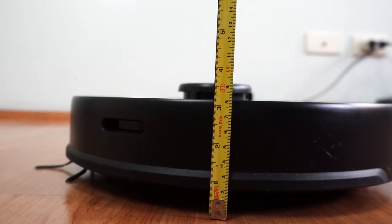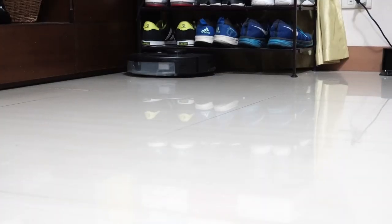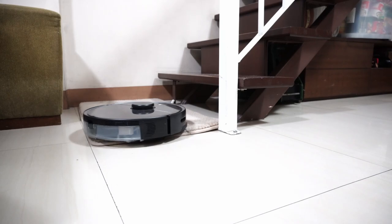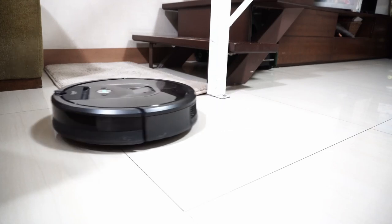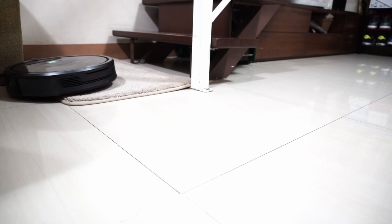The S5 Max is taller at around 3.8 inches including the LiDAR cover, so it didn't fit underneath the shoe rack. Roborock also has better climbability versus the Roomba 980 — it was able to go over a 0.8-inch rug, while the 980 could only climb a portion and needed the right approach angle, but didn't completely clear the rug.